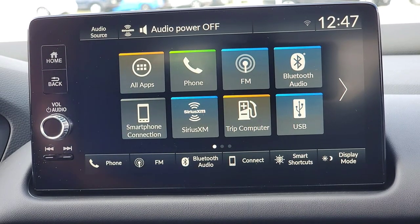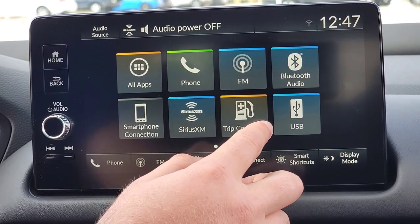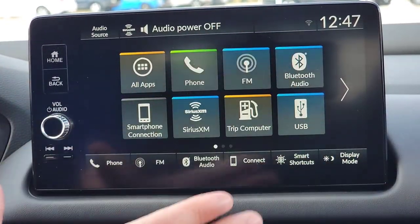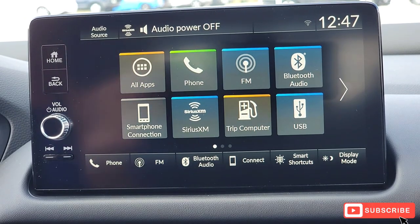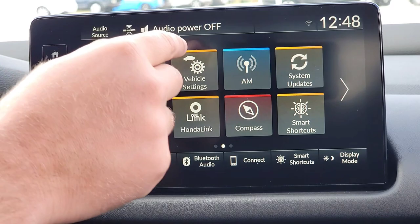Here we are right inside the HRV. We have it on and running — the vehicle's in park. That's important because you cannot access this stuff unless the vehicle's in park. We're at the first page on the touchscreen. Everything is going to happen right here on the touch screen, so we're going to scroll over to the second page to vehicle settings.